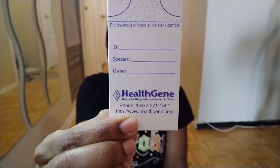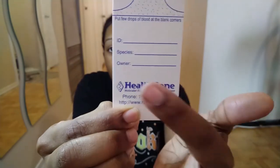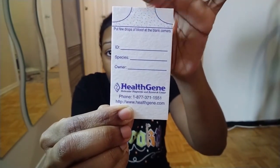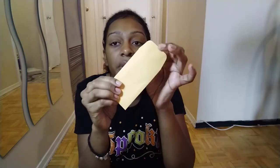All you do is write the parrot's ID — like the band, if they're banded — the species, and of course your name. You put drops here; I think one gets one drop and one gets two drops, or a few drops, in each corner. You're going to put it back in this envelope once it's dry — you have to leave it for 20 minutes to let it dry. Put it back in the envelope, lock it, put the envelope in here with your information, and then mail it off.